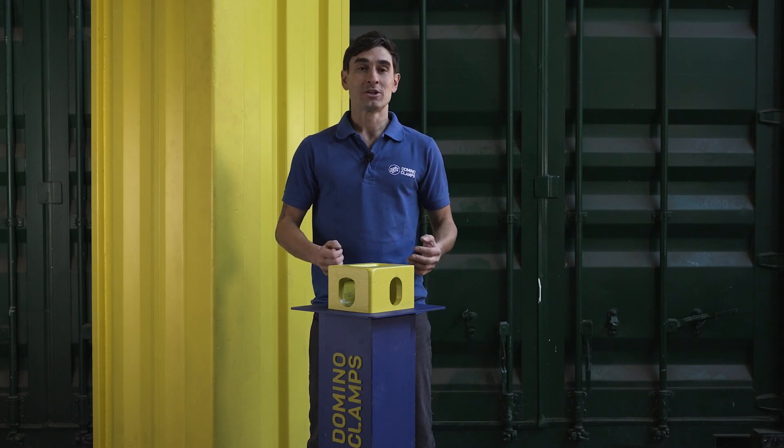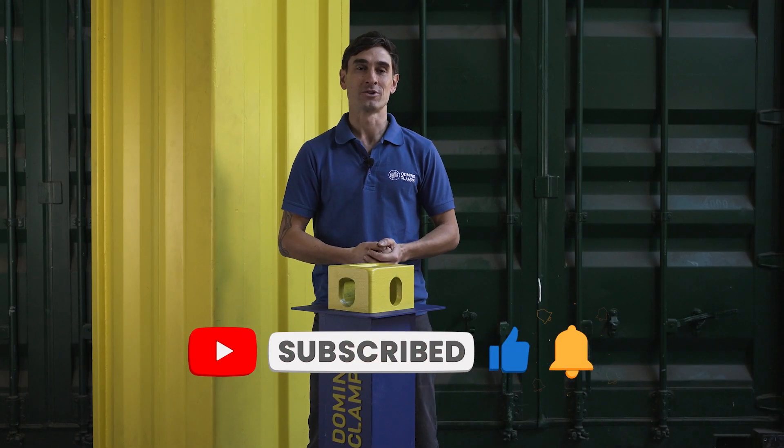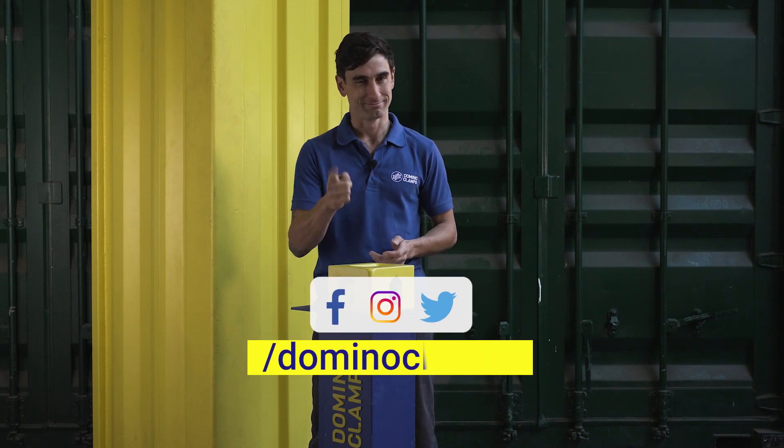That's it for now. I hope that's going to be useful for you. For more tips, information and products for attaching things to shipping containers, subscribe here on our YouTube channel or follow us on our other social media channels — Facebook, Instagram and Twitter. And in the meantime, happy clamping.